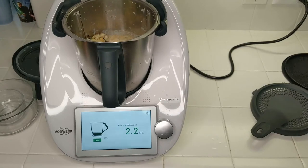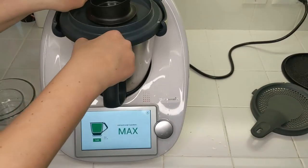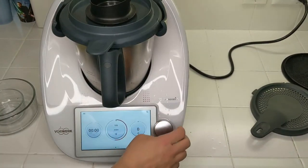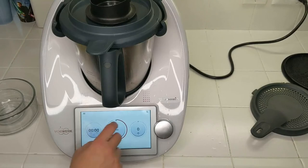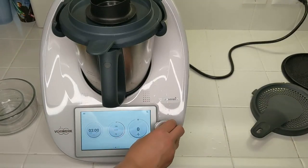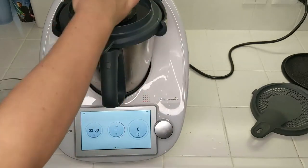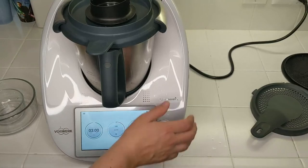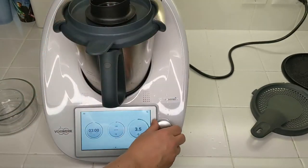I'm going to turn this on speed 10 for about three minutes and then check for flavor and smoothness and make any adjustments if necessary. We'll put on the lid here and make sure there's no temperature. I'll set this for three minutes at speed 10 — it's fairly thick and the lid keeps everything in.